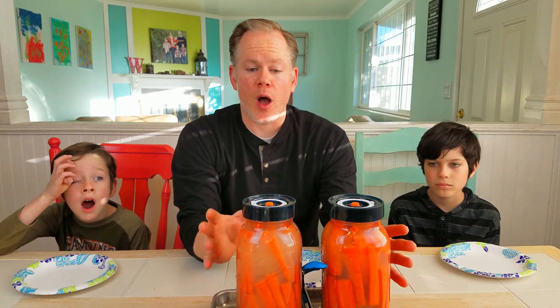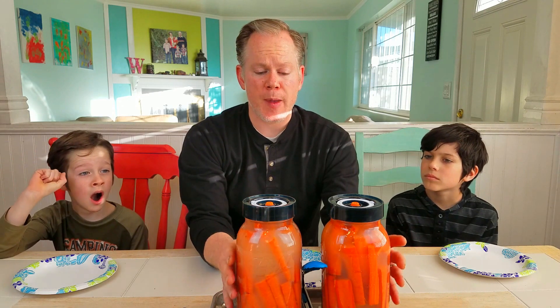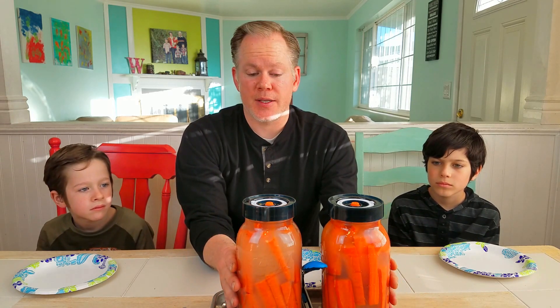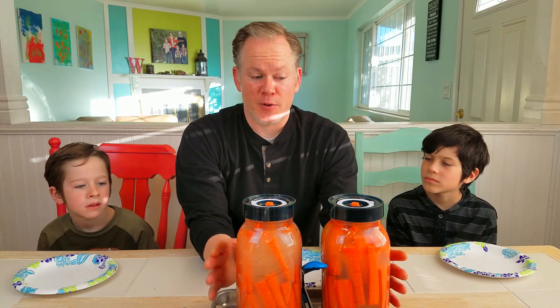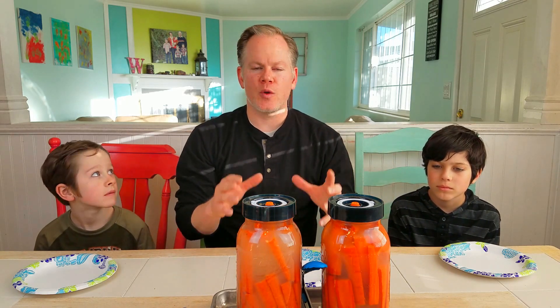I've smelled these a little bit coming out at the top. Somebody asked me how do you know if they've gone bad, or if bad bacteria has grown in them. If they've spoiled, you'll know because they'll smell like garbage. If your ferment smells like garbage, do not eat it. It should smell fresh, fragrant, and delicious.